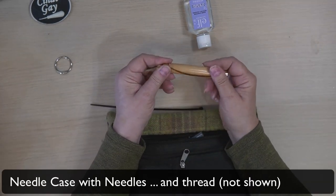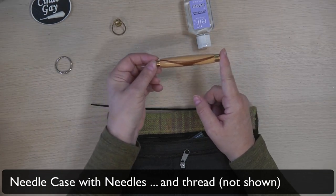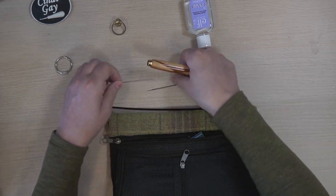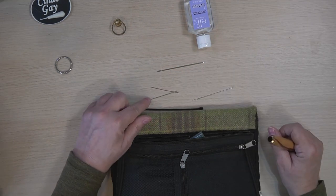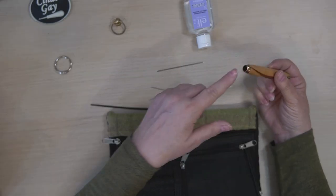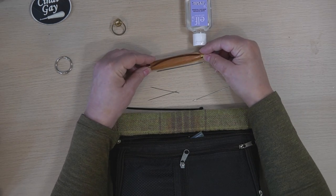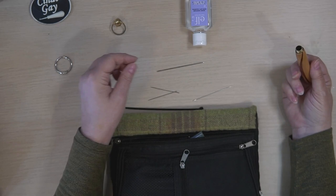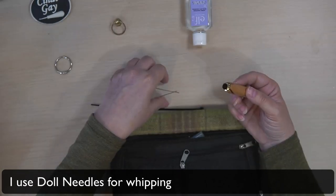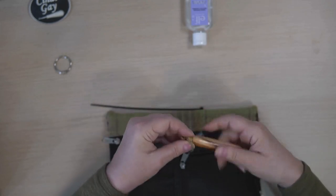The other thing is a needle case. I don't know where I got this one, but it's a nice long one — that's what you want to look for. It's got to be long enough to hold your longest needles. Most of my regular sewing needles are relatively short, but my finishing needles are longer. I want to be able to put those in here and close it and keep them secure. These are doll needles — D-O-L-L. I'll put an Amazon link in the description below for that too.